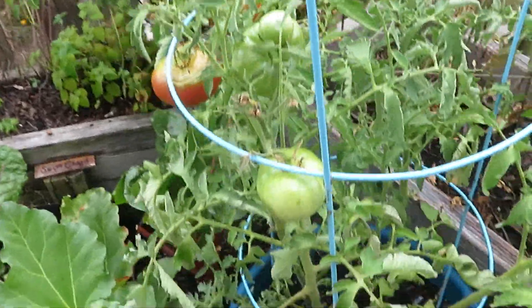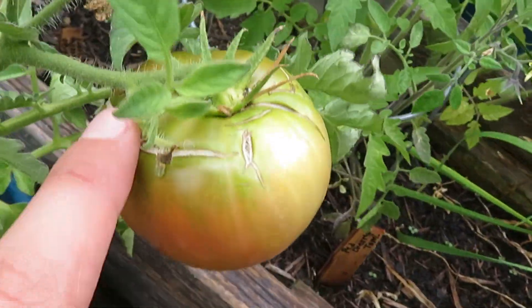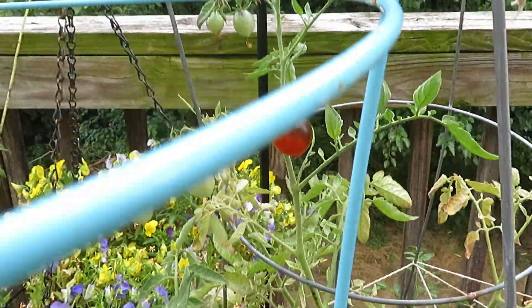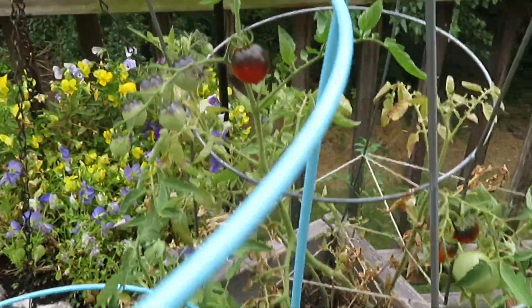And then over here we've got some tomatoes. This is the Black Krim, and they're growing pretty well. They are doing this curling thing, which I'm pretty sure is from the heat — it gets a little bit too hot. Then we've got some more tomatoes — those are the Indigo Cherry Drops. They're really neat; they kind of have like an indigo color up top and then red on the bottom.